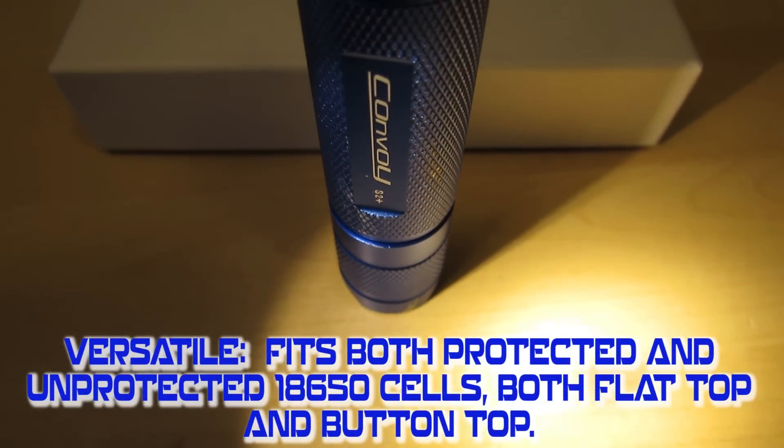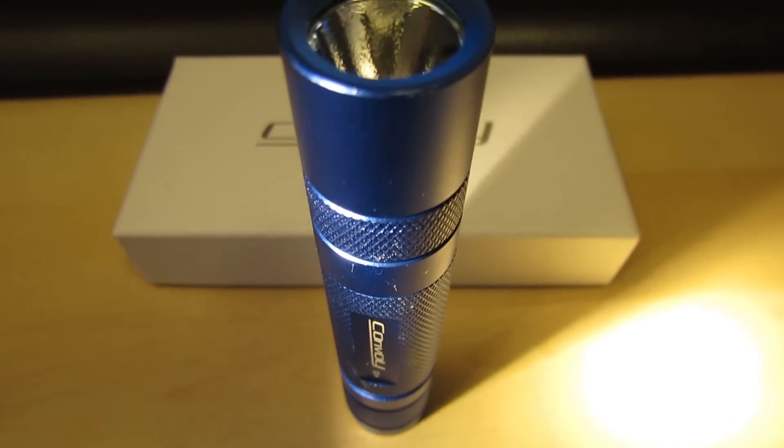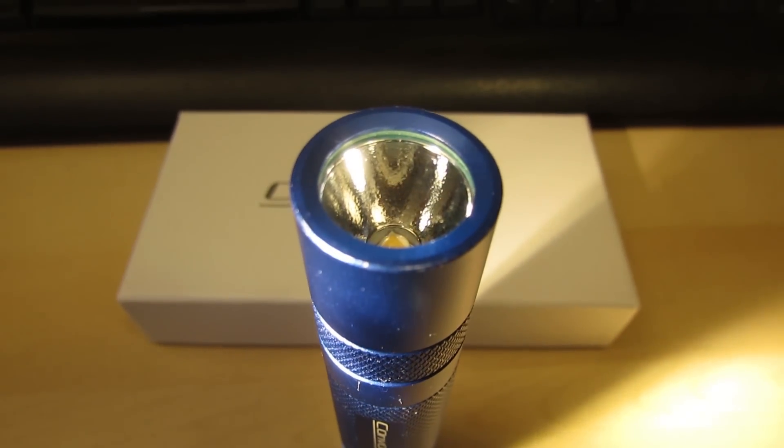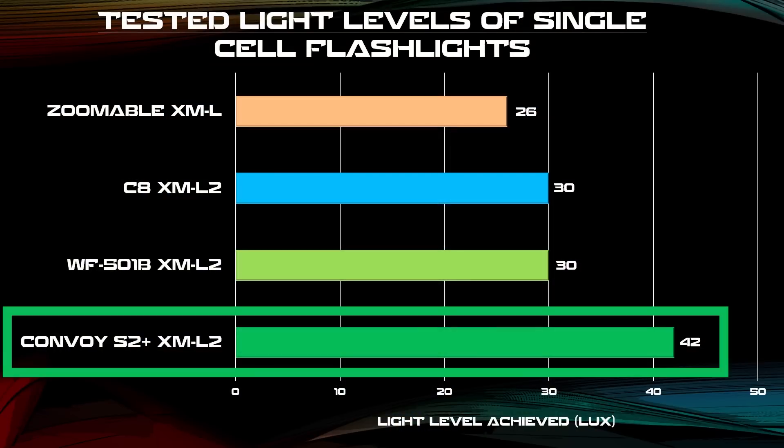The Convoy S2 Plus will last you if you go hiking or camping and need a flashlight that lasts a long time. It's worth the $14 that you pay for it — it gives you double the quality, double the durability, and definitely double the value.